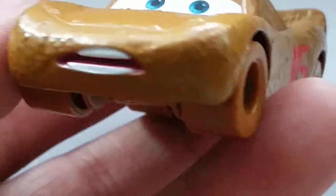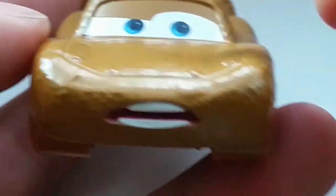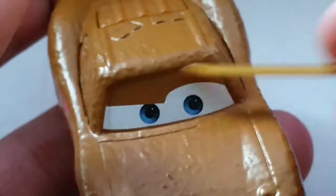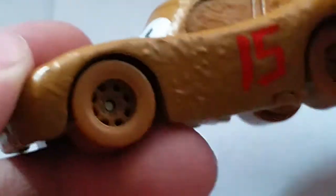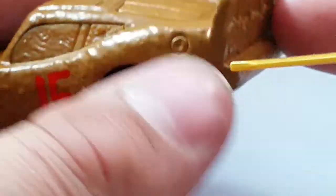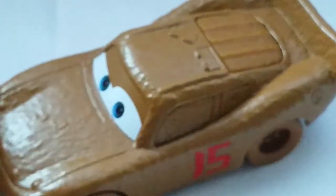Whatever looks really blurry — it's just the lighting today is really bad. So we've got his expression, which is really in disgust. He's got his eyes here, eyebrows obviously, most details in the eyes — very plain actually. Number 15 there. Muddy wheels everywhere, mud absolutely everywhere. That's it for the detail.